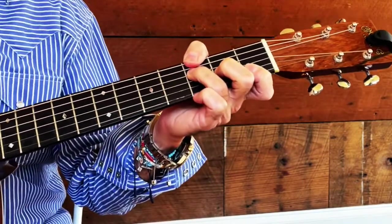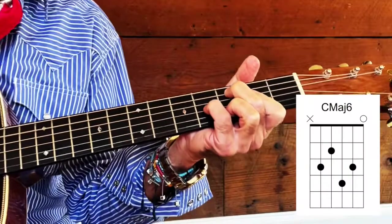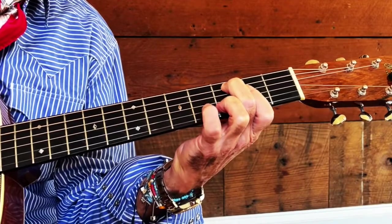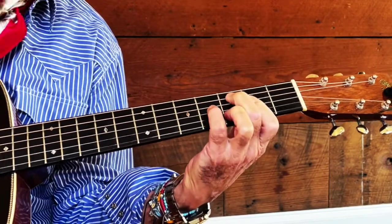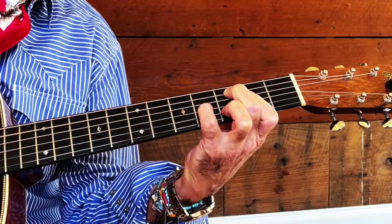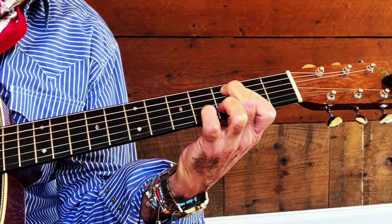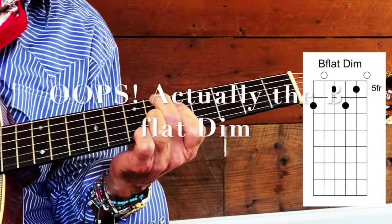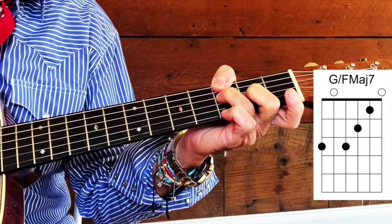Back to that F with the G on the bottom, back to your C sixth — and you can hammer that on with your little finger. The best way to do that is to bar across on the second fret with your index finger, then use your middle and ring finger, and hammer on with that pinky. You can hammer on and pull off, back to your C major seventh, back to your D minor seventh, back to your F over your G.